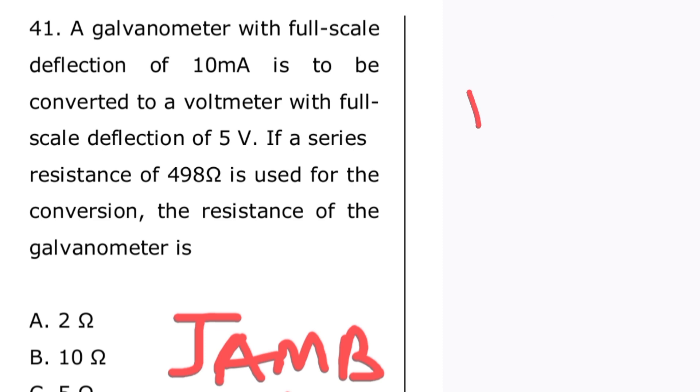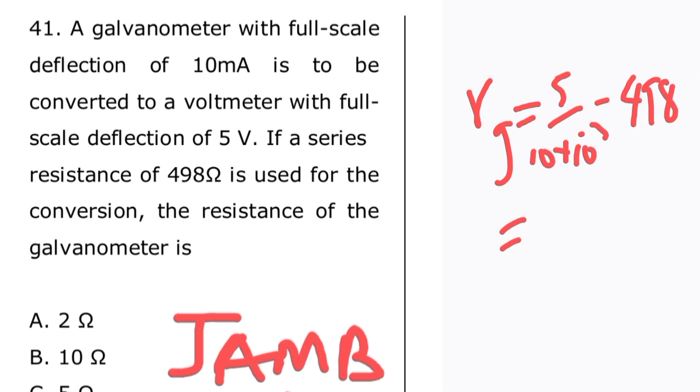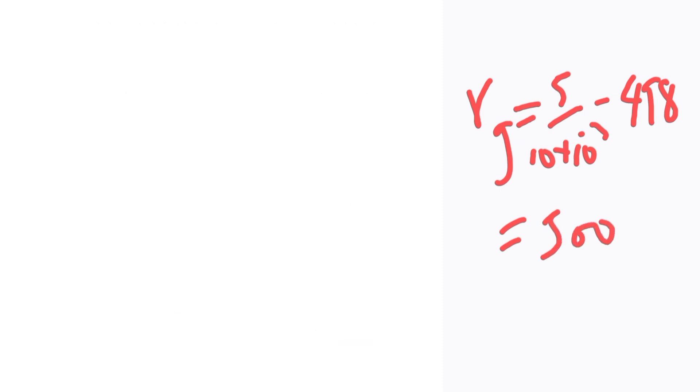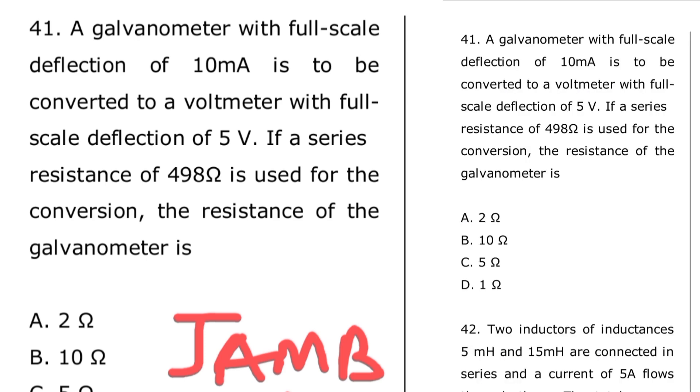We can go ahead and substitute: Rg = 5 / (10 × 10⁻³) minus 498. That gives us 500 minus 498, which equals 2 ohms. So the answer to the question is 2 ohms — option A is the correct option.